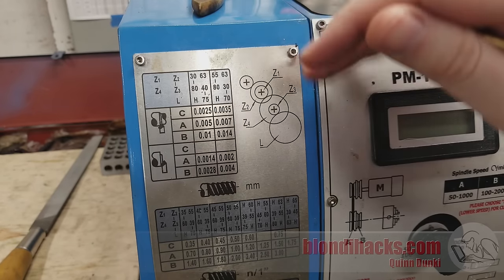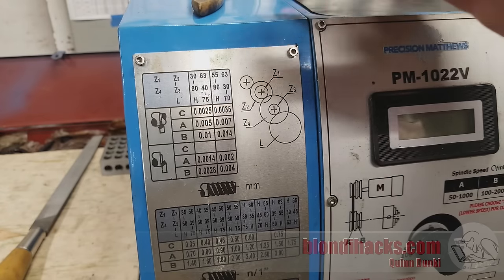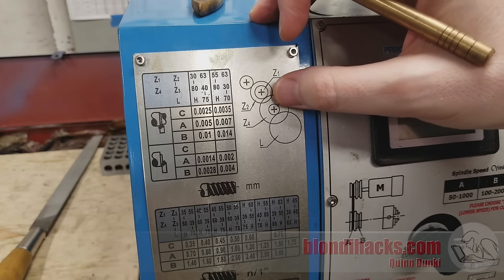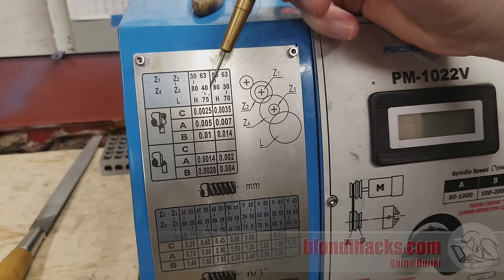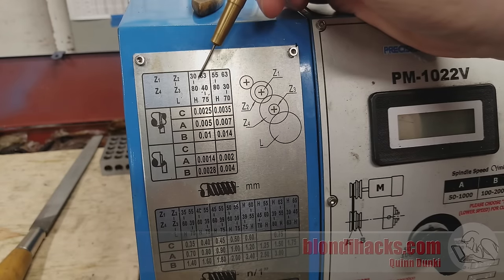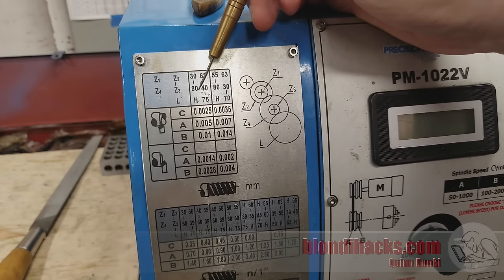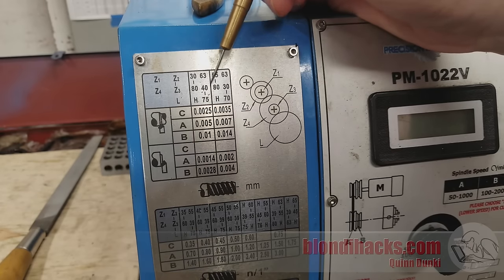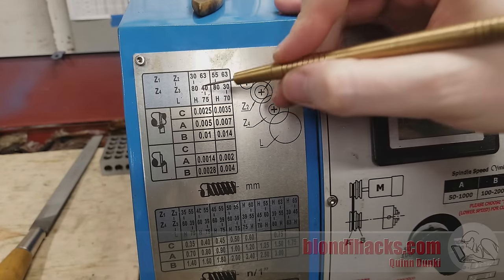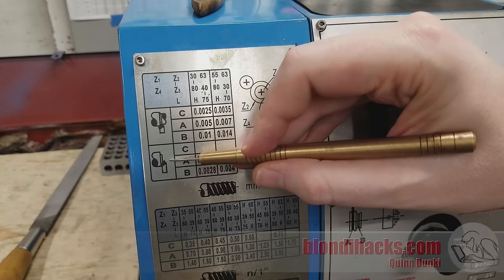Step two is figuring out your feed rate. With larger machines with complicated transmissions or electronic lead screws, you may have many choices. However, with hobbyist benchtop machines like this, you're probably only going to have one, two, or three choices. This is typical of these benchtop machines — you'll have change gears set up for specific feed rates. On this particular machine, there are two sets of change gear options for power feeding: a coarse set and a fine set. The coarse set is incredibly fast and I don't know why you'd ever use them, so you're going to start with the fine set, which is what's installed from the factory. This also has power cross feed.